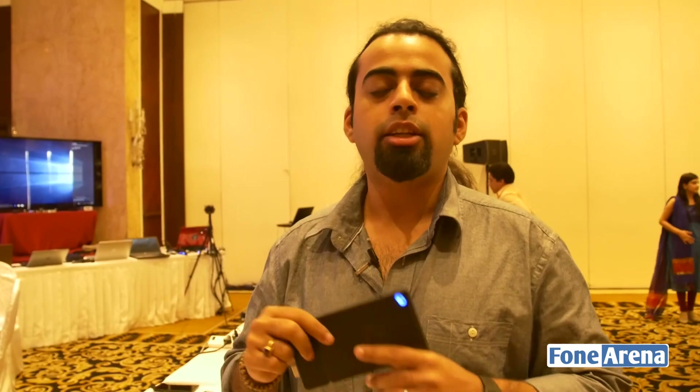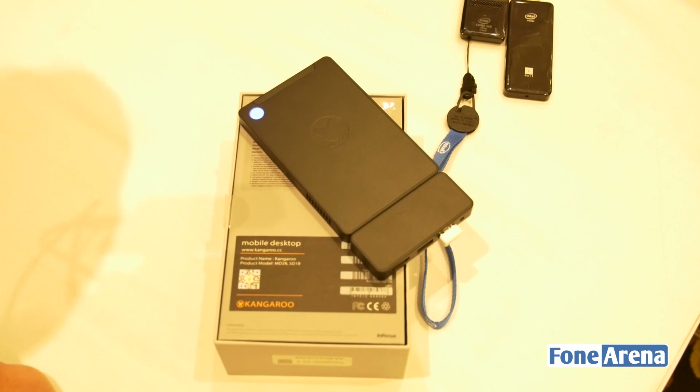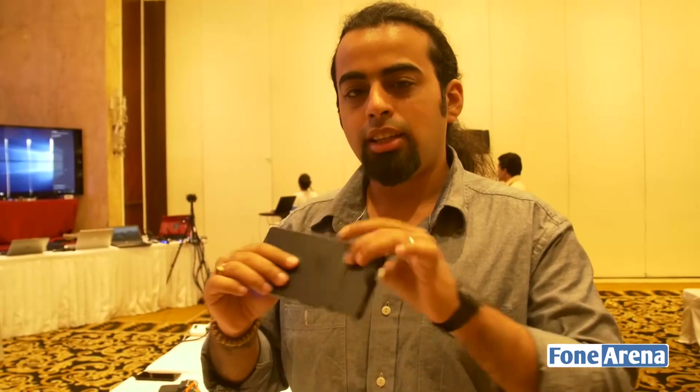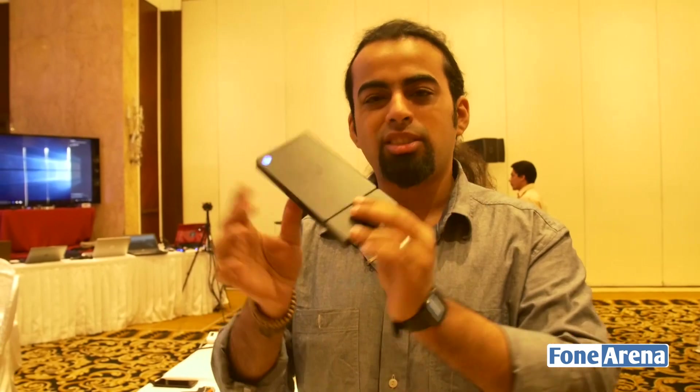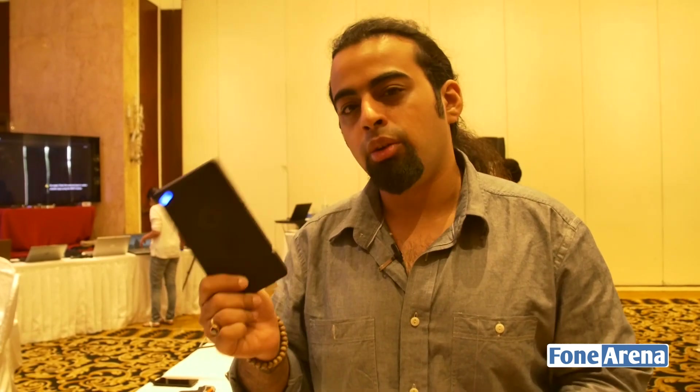Hi everyone, Robudani here from Phonoreno.com and we are reporting from the Intel Technology Tour here in Delhi. They've also introduced some small computing devices like the Kangaroo that we've got here with us. Now as you'll see, this device is pretty much the size of a regular portable hard drive that you can just take wherever you want — and like that, this is a computer that you can carry wherever you want.